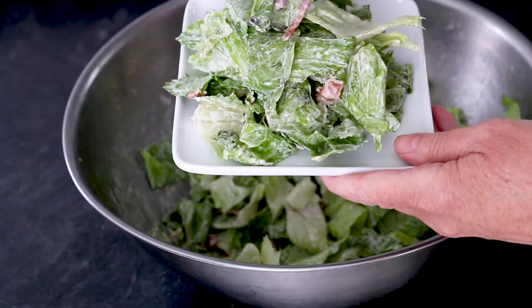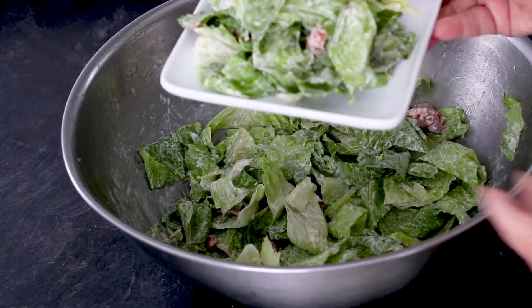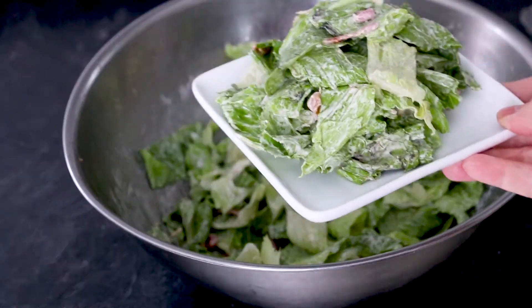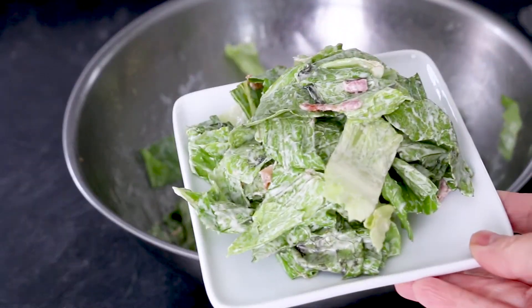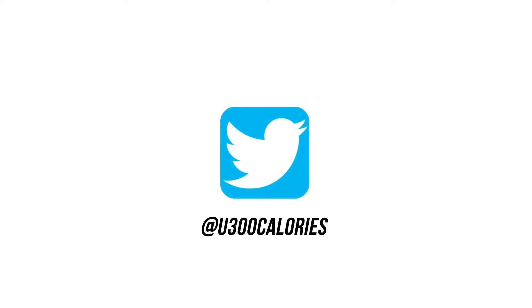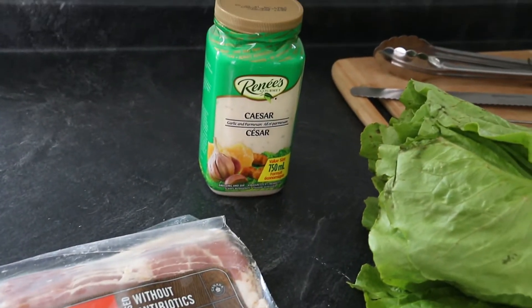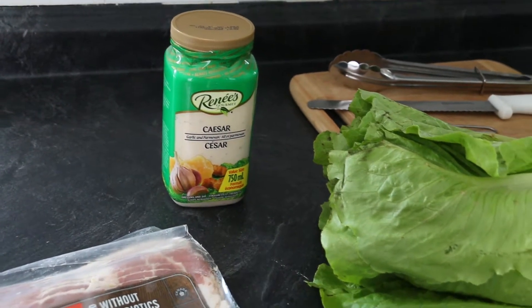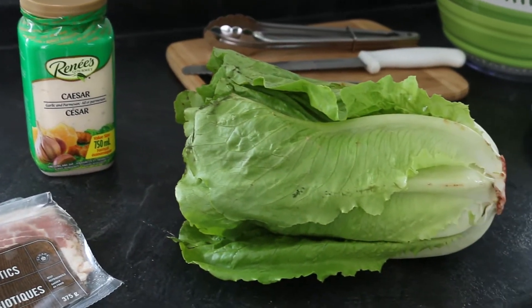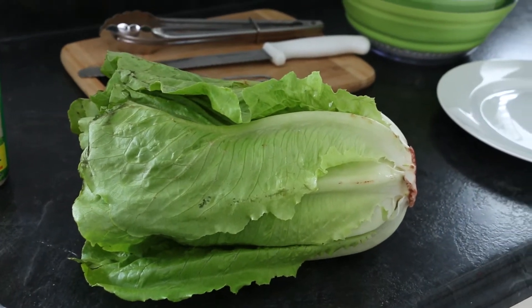Three ingredients tossed together create the best tasting Caesar salad in less than 15 minutes for only 233 calories. Canadian bacon, Renee's gourmet Caesar garlic and parmesan dressing, and romaine lettuce are the ingredients I've been combining to create my Caesar salad for over 20 years.